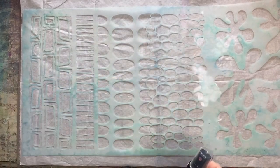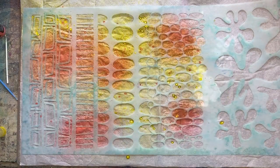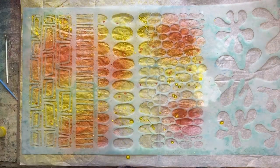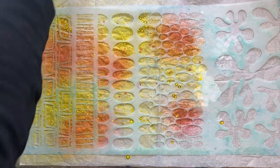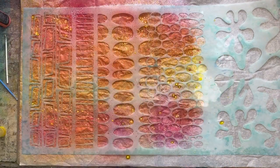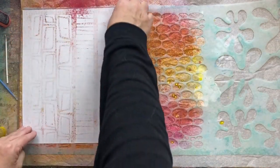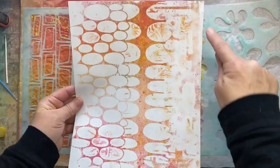I'm going to try some distress oxide sprays through this stencil — this is a messy process, just an FYI. The colors I'm using are picked raspberry, one of my very favorites, mustard seed, and abandoned coral. You have ink all over the top of the stencil, so instead of wasting that, grab some computer paper and make papers. So cool — that's amazing!